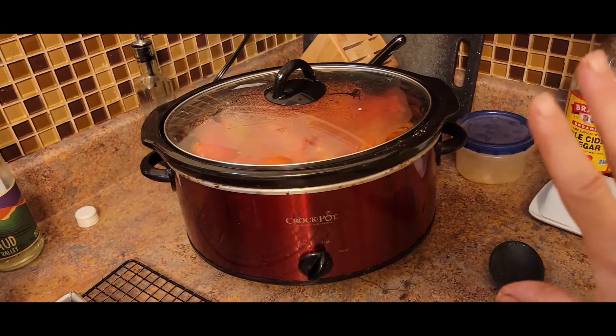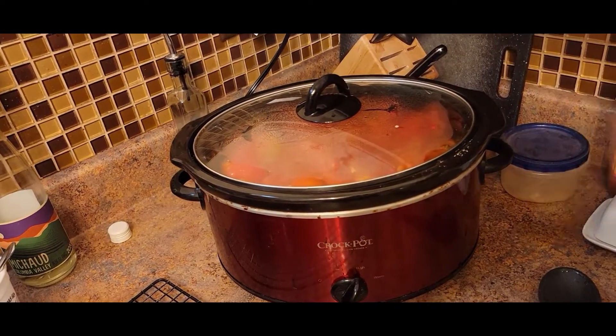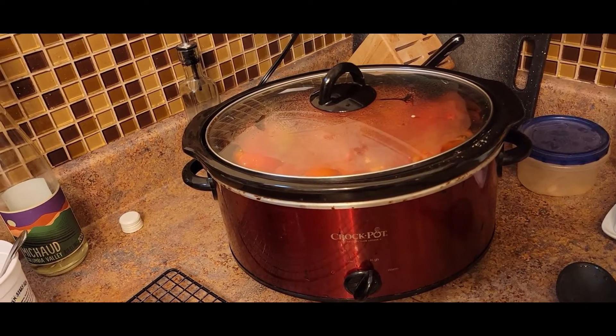We had a giant bowl of tomatoes that we pulled in from the garden. I just chopped those up and threw them in the crock pot. I'm going to let them go tonight, and tomorrow I'll let them cool a little bit, run them through the food mill to take the seeds and skins out, probably put them back in the crock pot, cook them down a little bit more, and either can or freeze them.